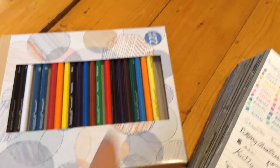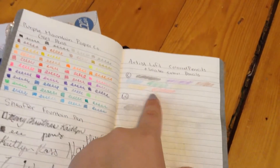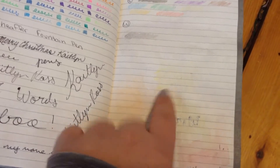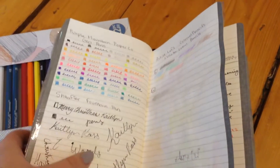I also got this pack of pencils — there are regular colored pencils and watercolor pencils. I also used those. There are the regular ones, and these are the watercolor ones. The fountain pen kind of transferred over and you can't really see them too well, but they're on there.